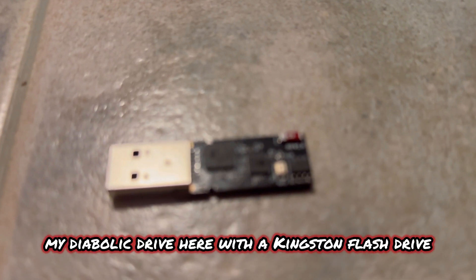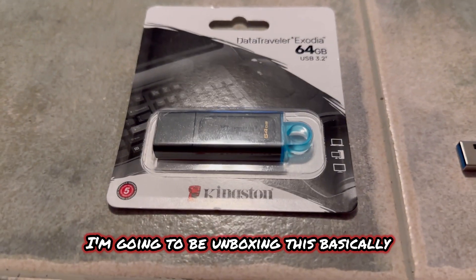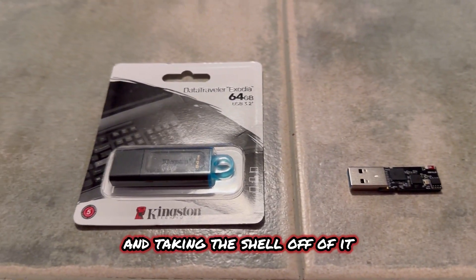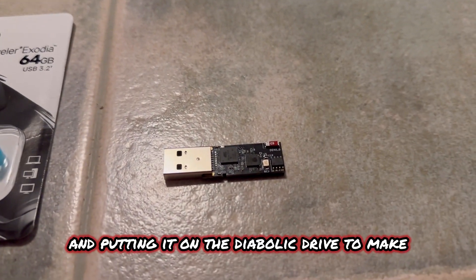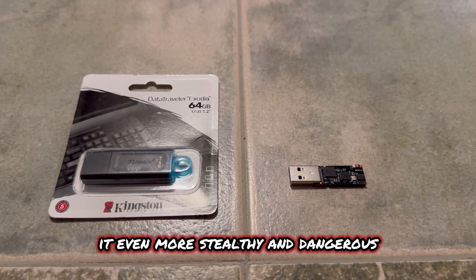In this video, I'm going to be disguising my diabolic drive with a Kingston flash drive. I'm going to be unboxing this and taking the shell off of it and putting it on the diabolic drive to make it even more stealthy and dangerous.